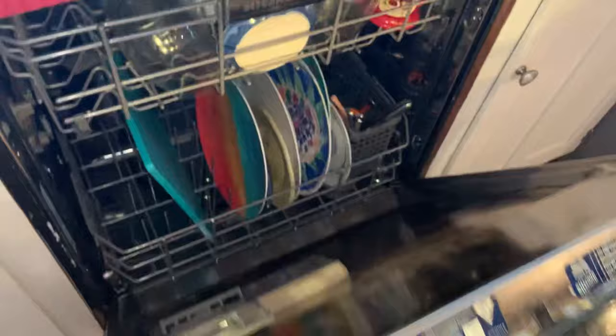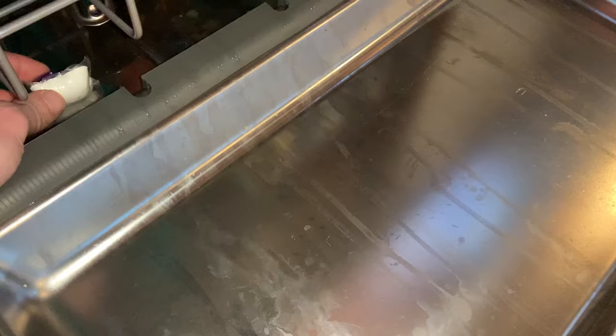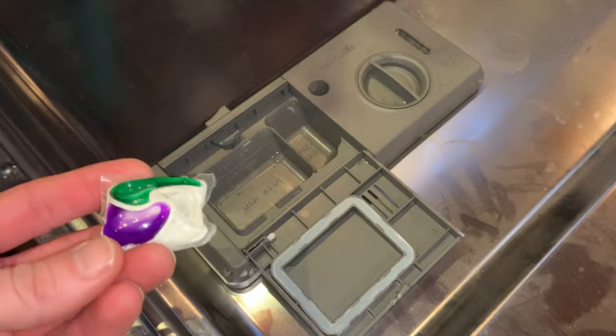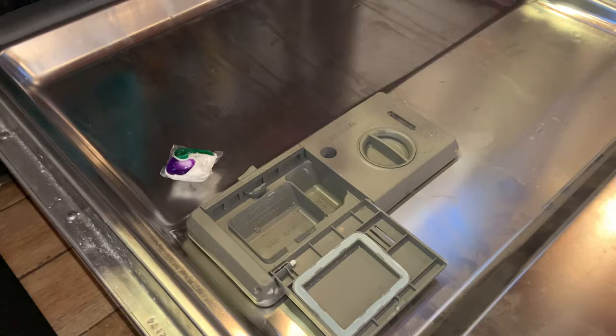Your little soap packet — your dispenser right here that holds your soap packet — one of these will be like half dissolved, and it's just kind of sitting right here, all half dissolved and sticky and stuck. And your dishes are just not clean. That was happening to us for literally years. We've had this thing for like three or four years, and it wouldn't happen every time — only like every 10 loads or so. And it was killing me, I could not figure out why it was doing it.